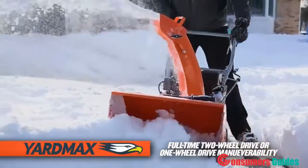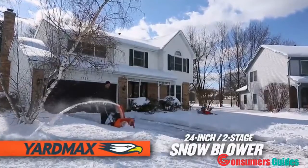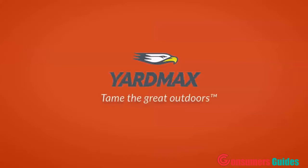With the flexibility of full-time two-wheel drive when extra traction is required, or one-wheel drive for better maneuverability — YardMax: practicality and performance without breaking the bank. Max value, max performance — that's YardMax. Tame the great outdoors.